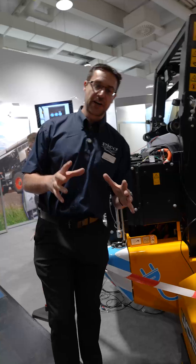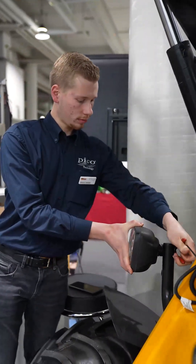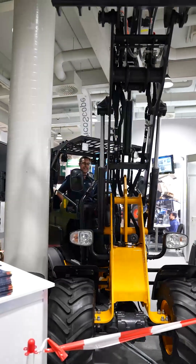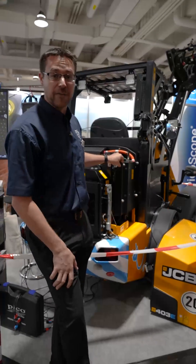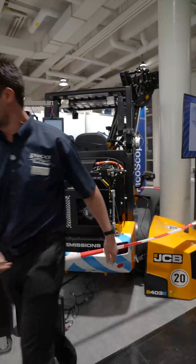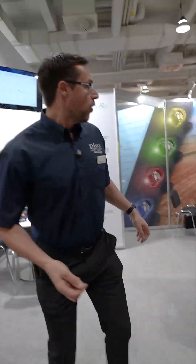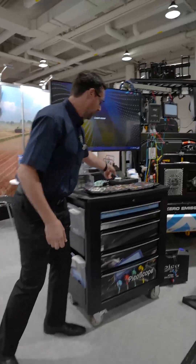Also on our stand this year, we've been very lucky to work with the guys at JCB in Germany, who have very kindly loaned us a 403E — a fabulous piece of equipment. It's really helping us demonstrate and do some live measurements on PicoScope. Do come by, check it out, and we'll give you a demonstration.